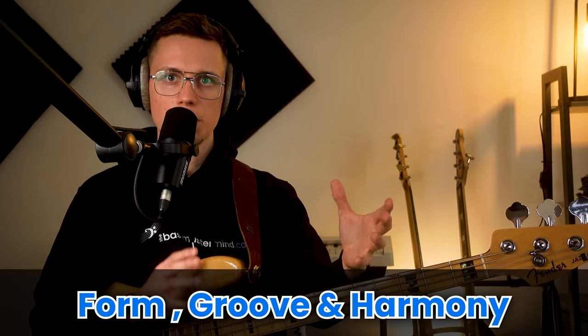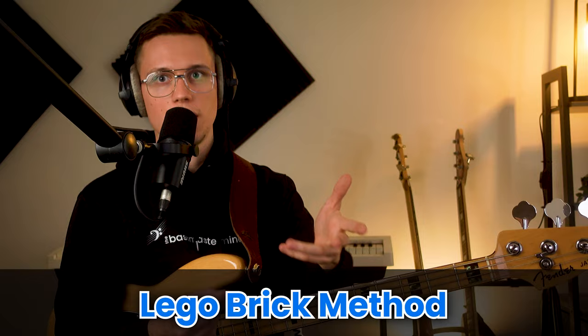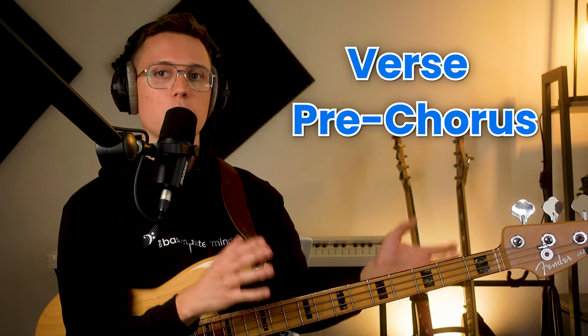Section one covers form, groove, and harmony. When I break down the form and try to memorize songs, I use the Lego brick method, which is where you learn the different sections of a song — the verse, the pre-chorus, the chorus — and then piece them together. You'll find you only really need to know two or maybe three sections for most pop, rock, and soul music.